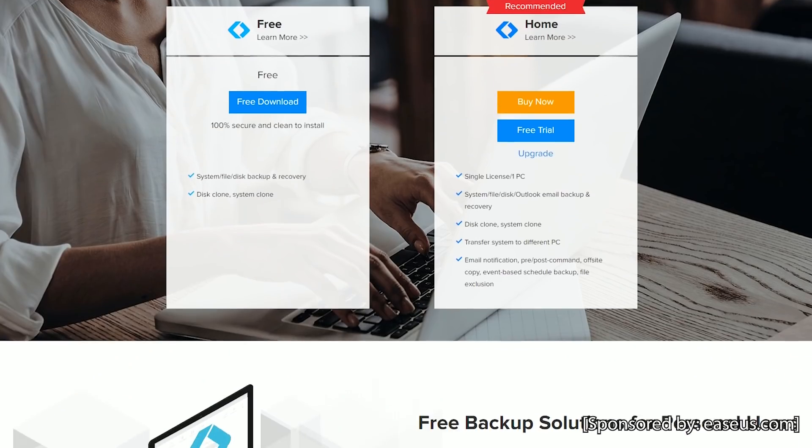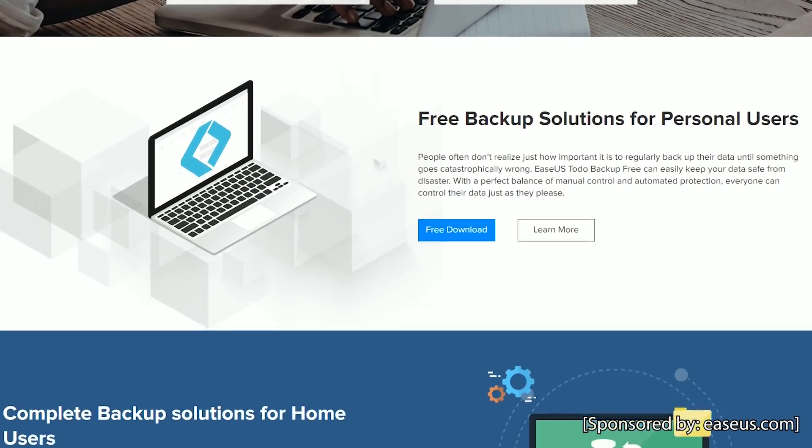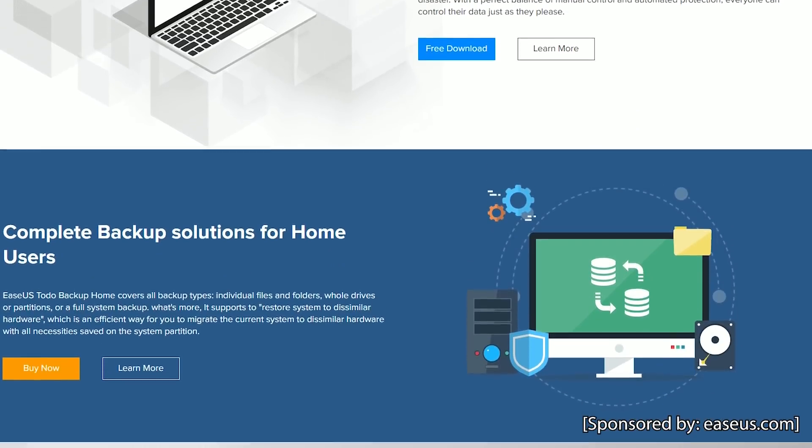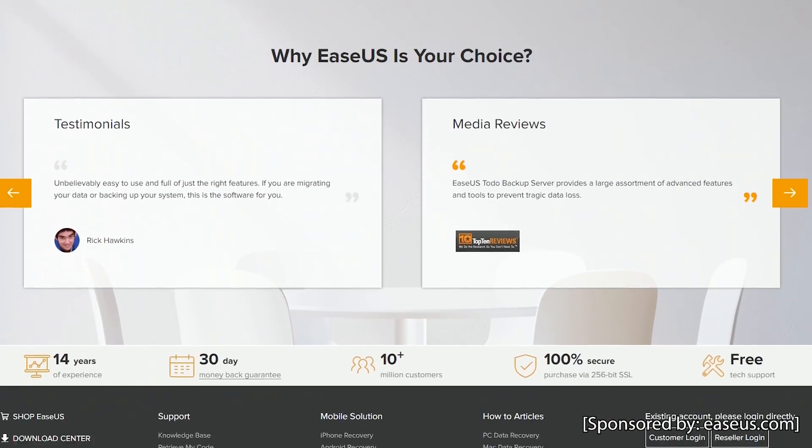Thanks again to my sponsor. If you're interested in backup or recovery solutions, take a look at their website — it's linked in the description below. There are also links to their backup tools, which I'll be using to set up my own backups, and there's a 50% discount code for anyone interested.